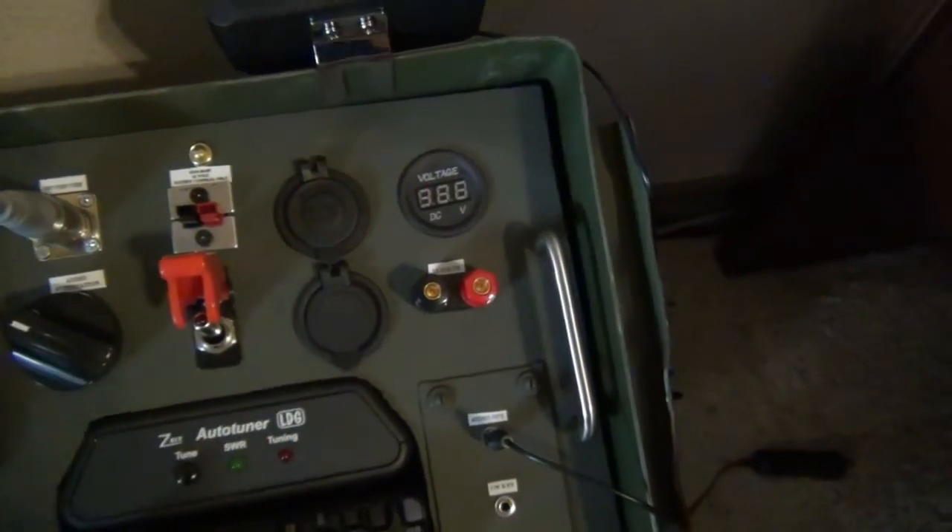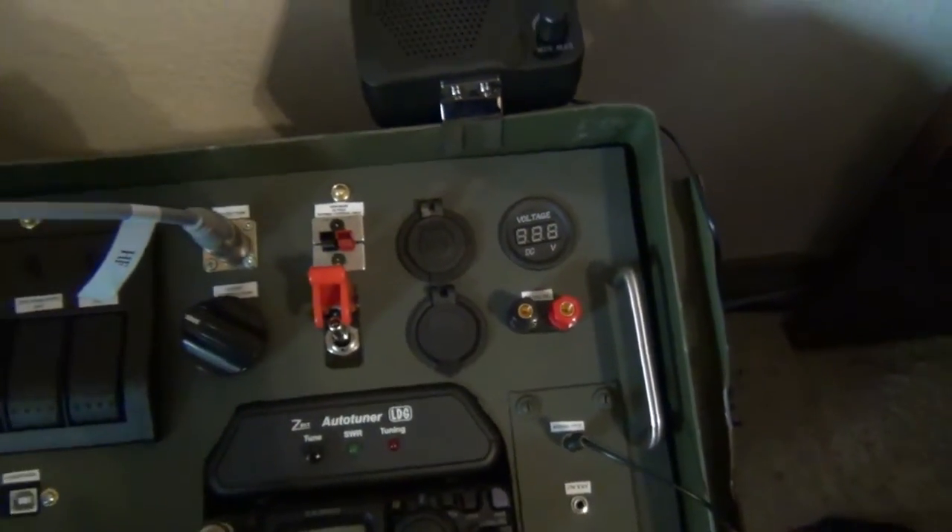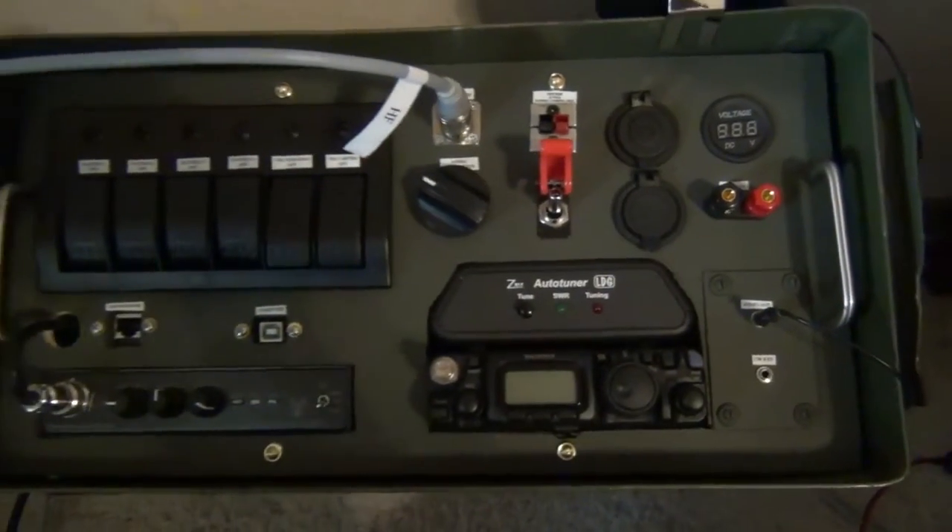We're running 14 volts. The trickle charger was adding a teeny bit, but not that much. It's not going to bother operation.